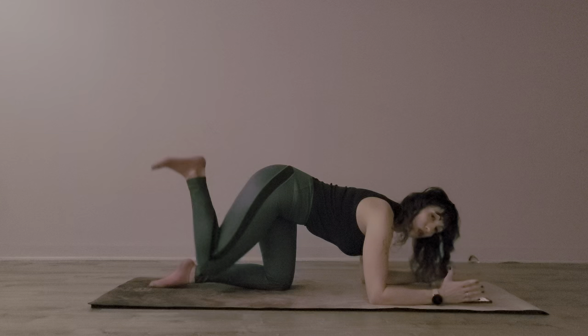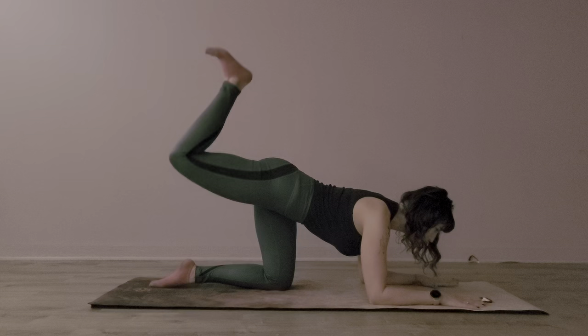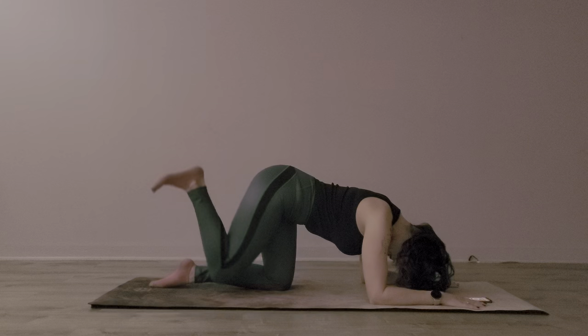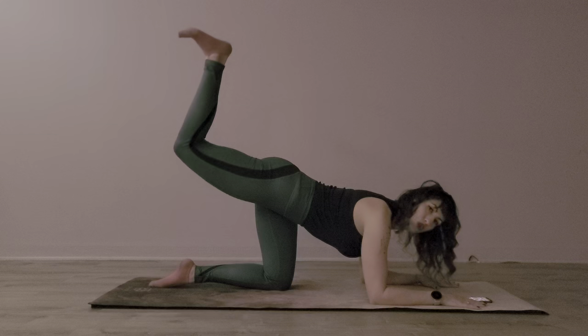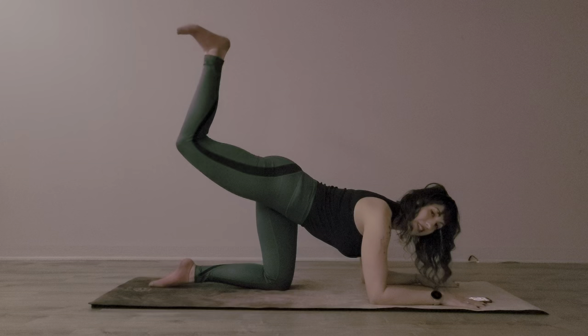I want to keep my belly button in. I want to look between my thumbs or at the top of the mat. If I look down at my knees, it shortens my neck and my cervical spine, which isn't a big deal for this kind of exercise, but it's a good habit. So next, I'm going to hold it up and I'm going to pulse for the next 30 seconds. While we're working in Pilates, we're trying to create good habits. We're working our glutes right now, but everything else still has a place and it matters.